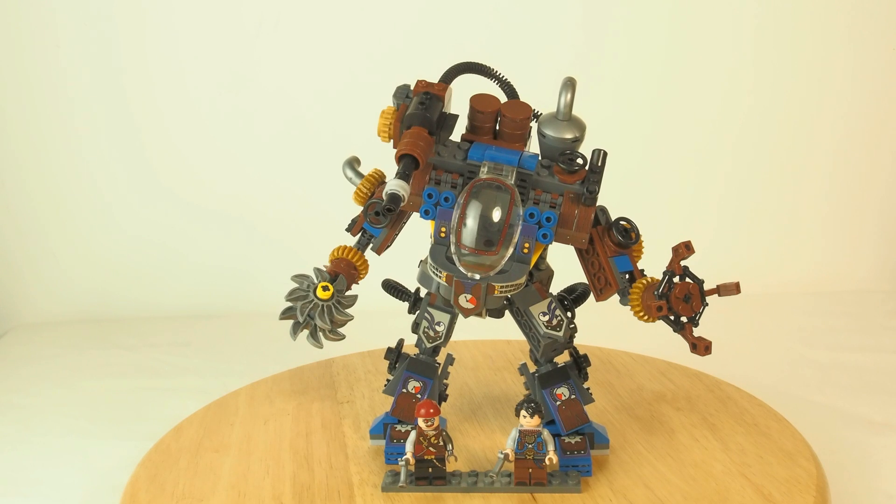So, enough digressing. It has too many figures, it has 371 pieces, and should retail around 15 to 16 euros.